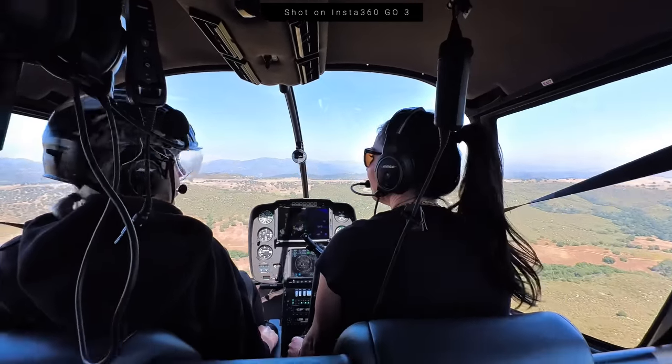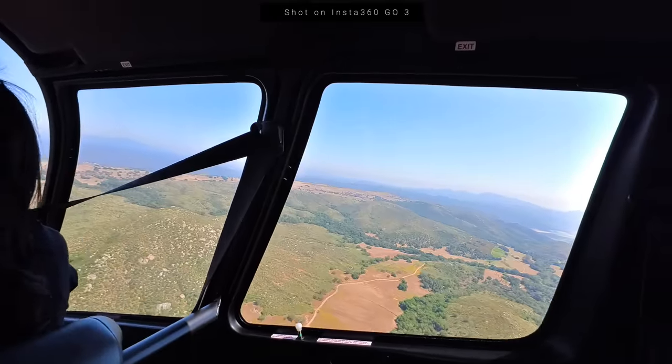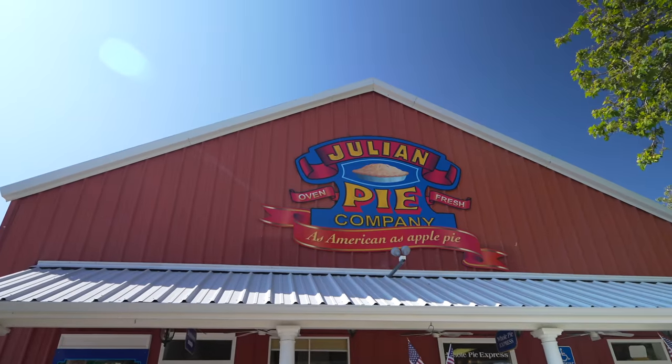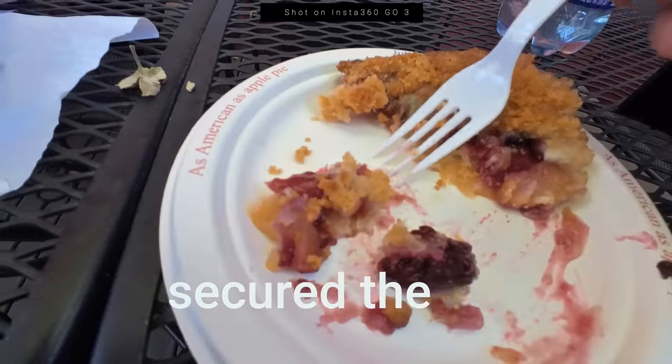We are now in Oceanside taking a little stop. The pie place is pretty close-ish, but the problem is it's kind of a crappy day — visibility isn't great and the ceiling is low. Not really sure what's going to happen, but I will say I'm having an incredible day, making new friends, getting some incredible sights. Definitely not your average Wednesday — super special and fun. It's amazing.